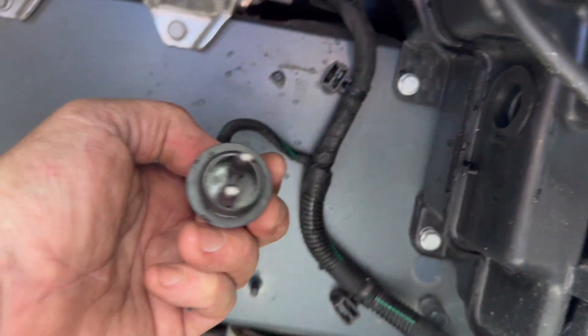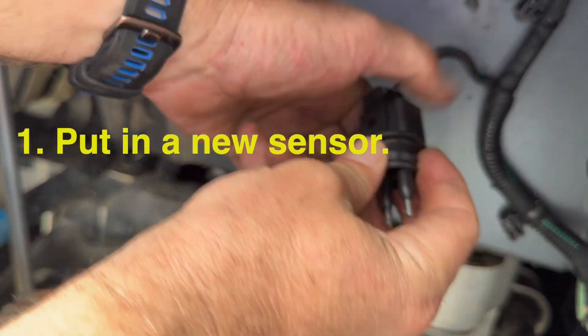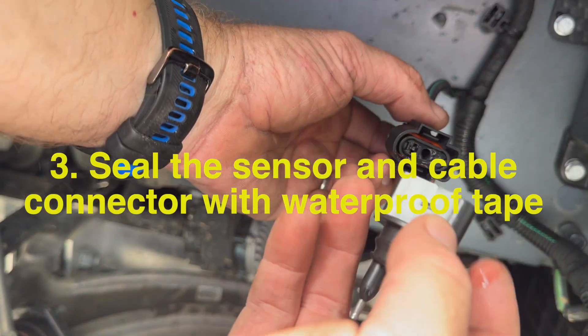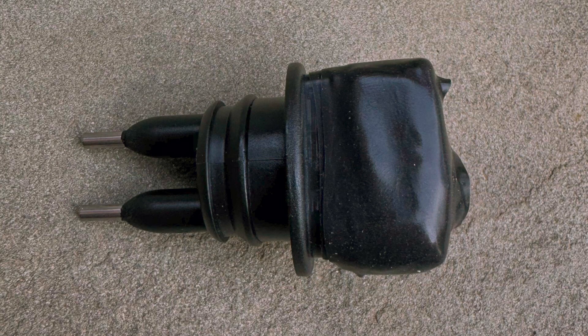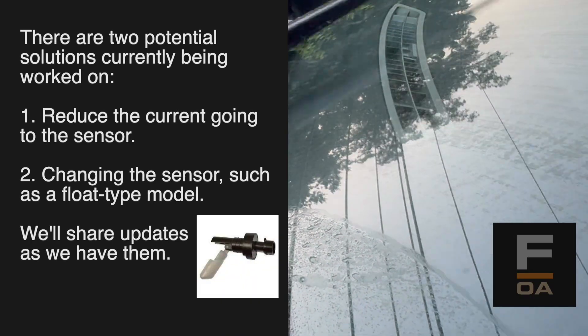So instead of a fix today, here's the latest suggestion: put in a new sensor, flush the reservoir, put waterproof protecting tape on the sensor and the cable, and leave them both disconnected. Until we have a better solution, this is our recommendation so that you don't have rust in your reservoir.